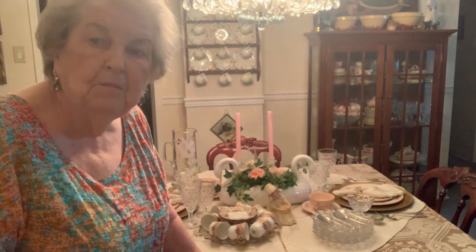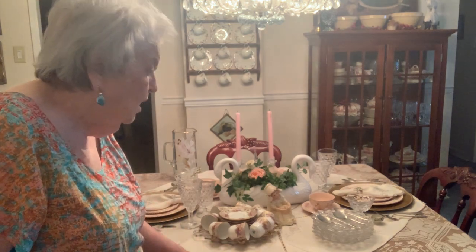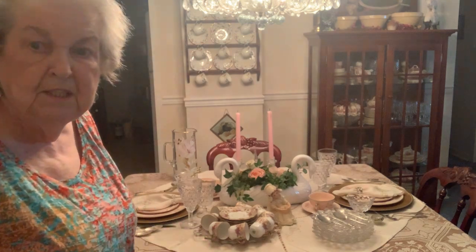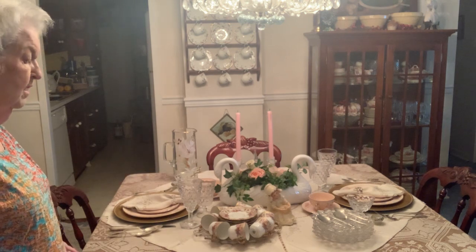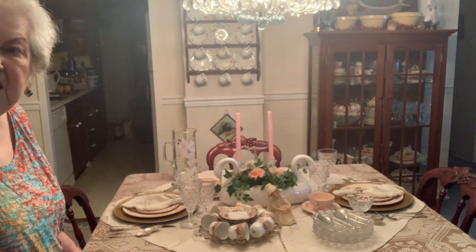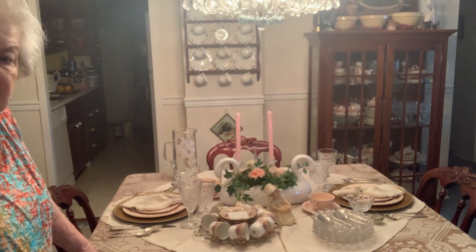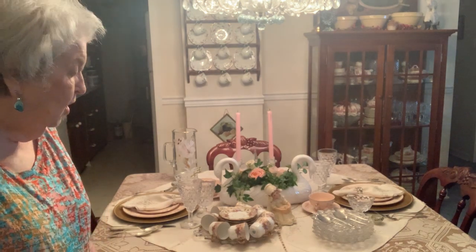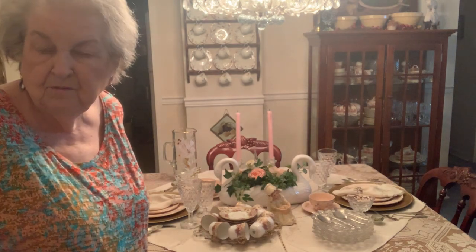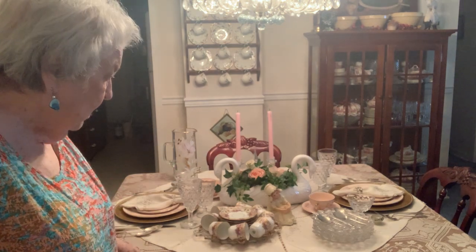From time to time I'm going to show you more table settings if you want to see them — you may not, it may not interest you at all. But you see what I've shown you today — you see the difference in the two sets. This would be for a very lovely tea or evening dinner. The other set could be for breakfast, brunch, or lunch. And it's colorful — I like colorful things.